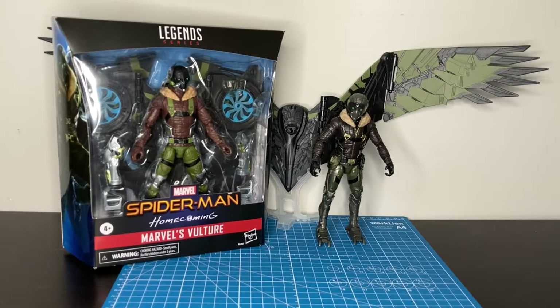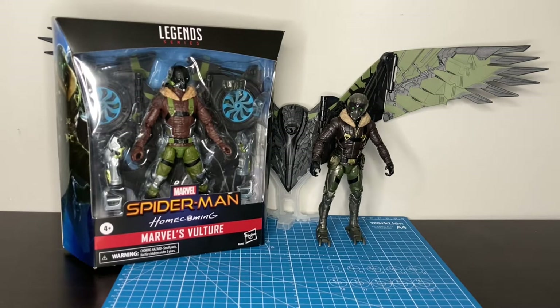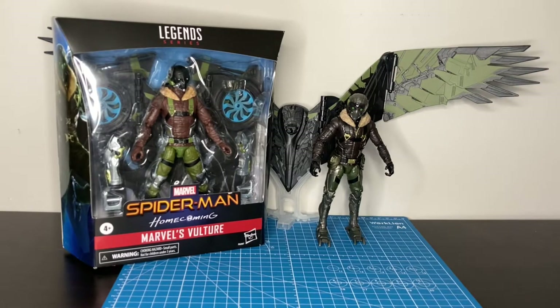Hey, NCBohunk42, welcome back to the channel. Today on the channel we have a comparison video of the Marvel's Vulture. It's a Target exclusive — a repackaged re-release with some upgraded features compared to the old Build-A-Figure that we got with the Spider-Man Homecoming line. We're going to compare the two and see if it's worth your money to invest in upgrading this figure.